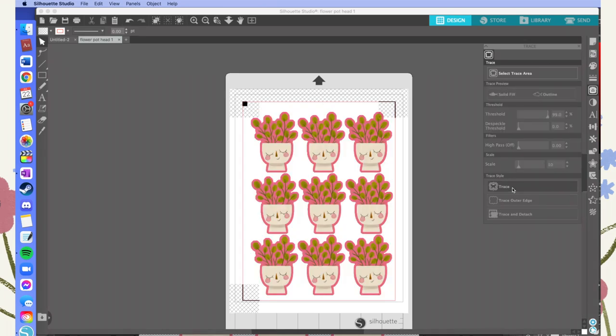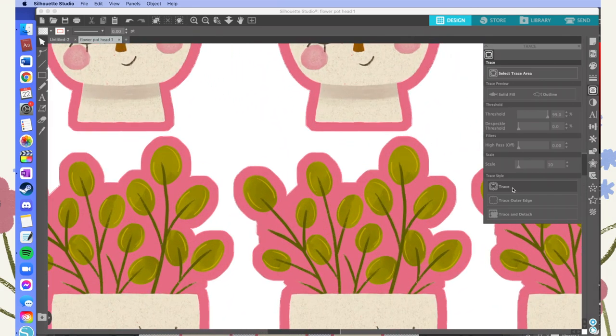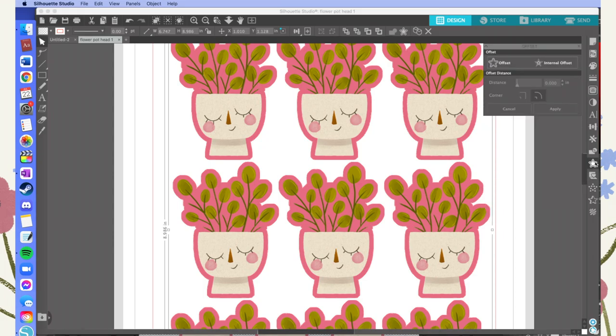Once you hit that, you'll get a red line going all the way around the outside of your image. It's a bit hard to see here because my design is pink, but it should be quite clear on whatever you're working on. Before the next step, it's really important to click on that red line to select it — essentially you're highlighting the trace line — because what we want to do next is work with that line, and unless it's clicked it won't work properly.